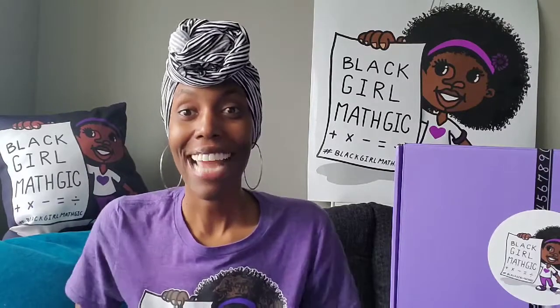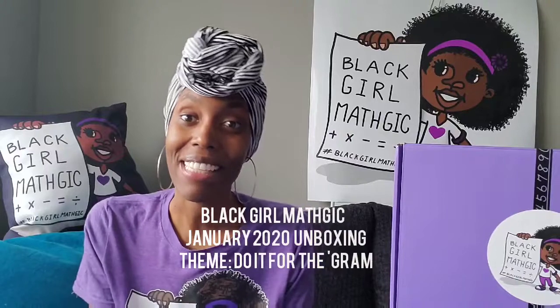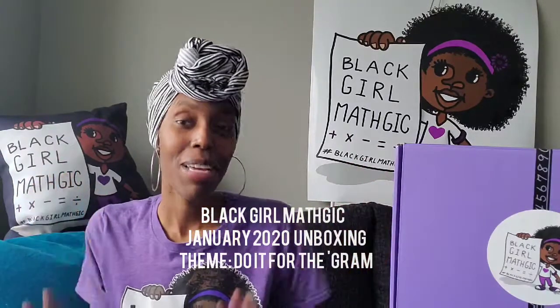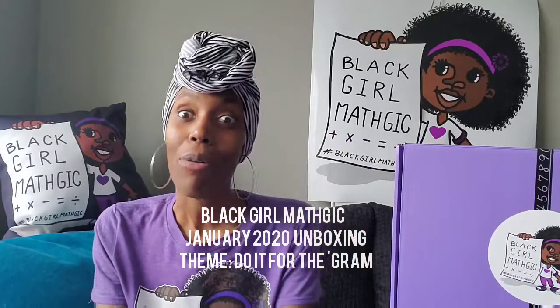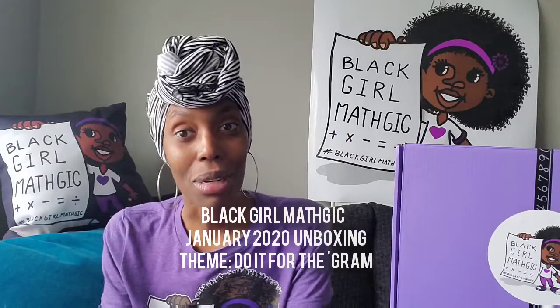Hello everyone! Happy 2020. You already know what time it is — when you see this set up, you know that it is Black Girl Magic Unboxing Time. And today we are going to be unboxing our very first box for 2020, the January 2020 box.